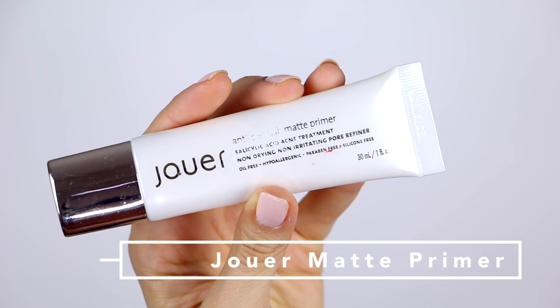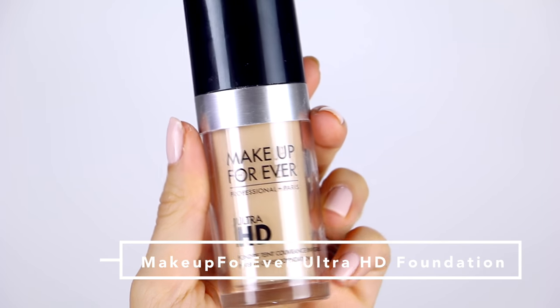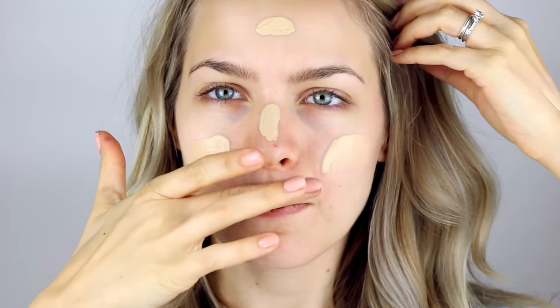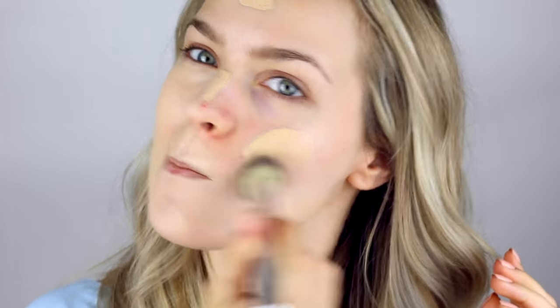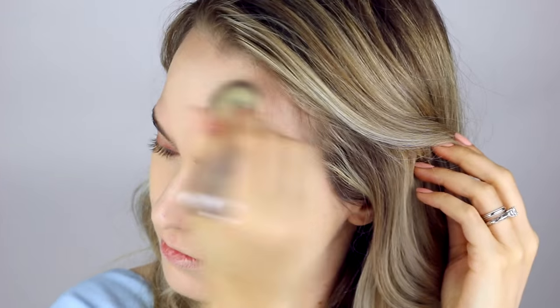I'm going to start out with this Jouer Matte Primer, just to go ahead and mattify my face and make sure that the oils don't break through and destroy my makeup. Then I'm going to be using the Makeup Forever Ultra HD Foundation to give myself a nice, flawless finish. It's a little more than I would use every day, but I don't really feel like this is an everyday makeup look. So I'm just going to buff it in all over my skin, and then move on to concealer.